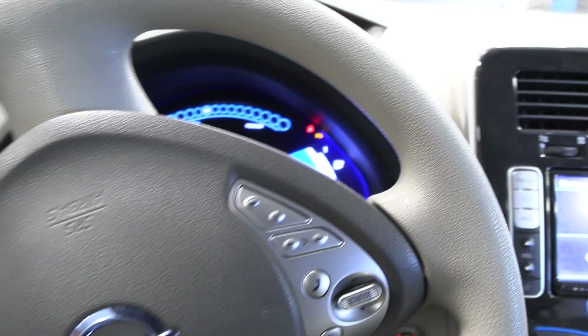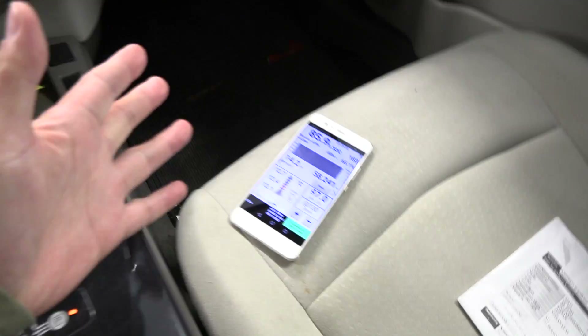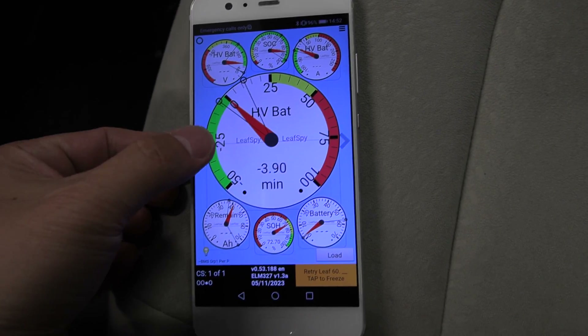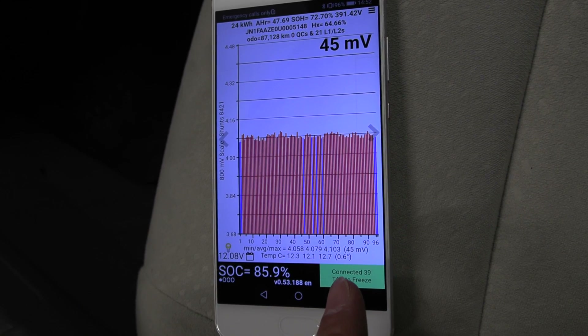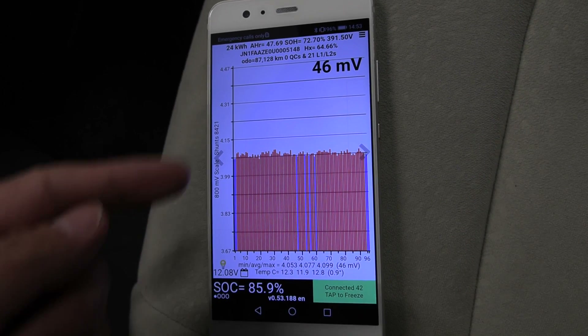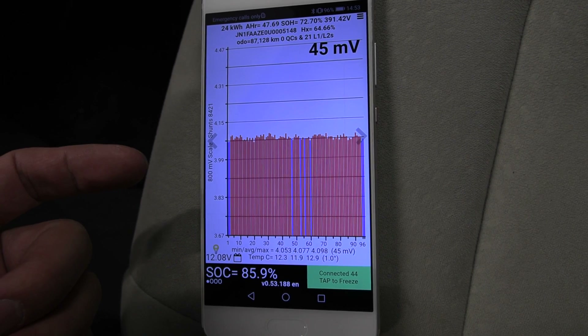Some cars are just nastier than others and they must have been abused — you can see the condition. Maybe the battery has also been abused, so you can only restore this much. You just have to make sure all the cells match. Checking the data now — all the cells have been mostly matched, no weird spikes anywhere. I guess that's it.